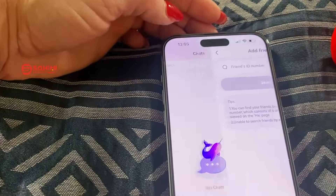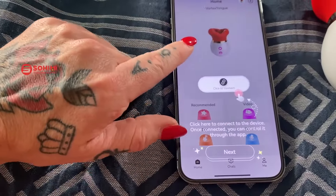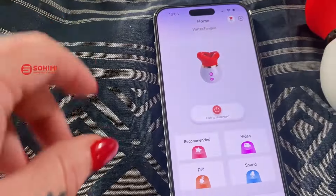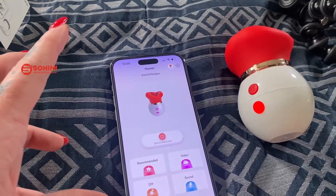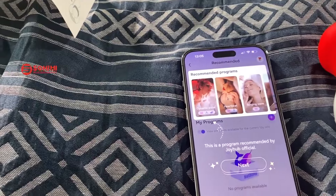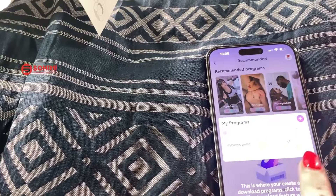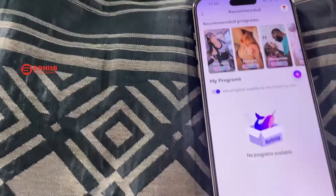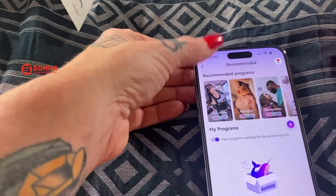You can add ID numbers and all that sort of stuff, which will be really fun. JoyHub is really great from Sohimi — you can connect all of their toys. You've got recommended modes if you're just not sure what to do, which is really cool. Different types — like a Vibe Ripple. You could add your own program in. Other people have uploaded their own little programs, which is a really cool feature. I really like that.